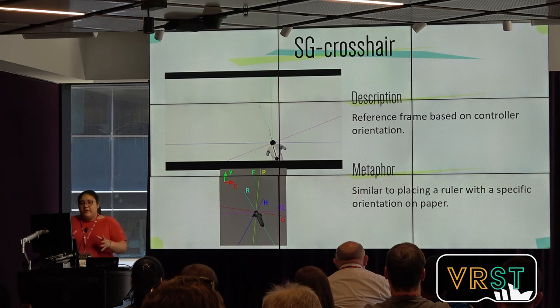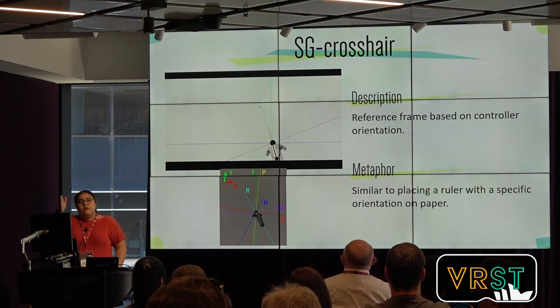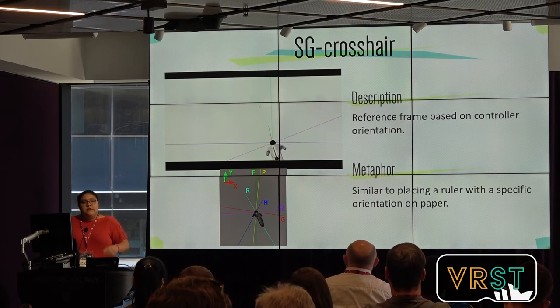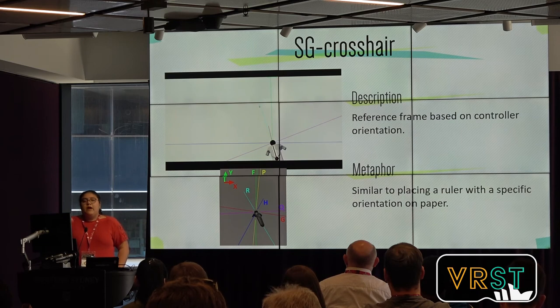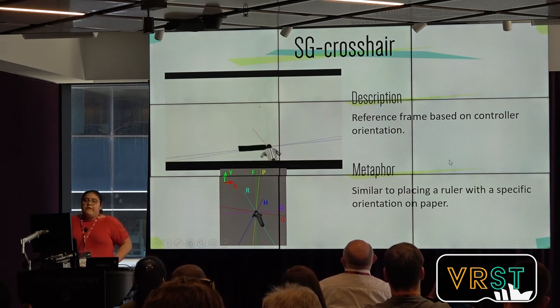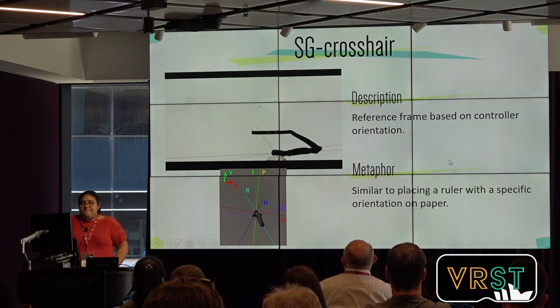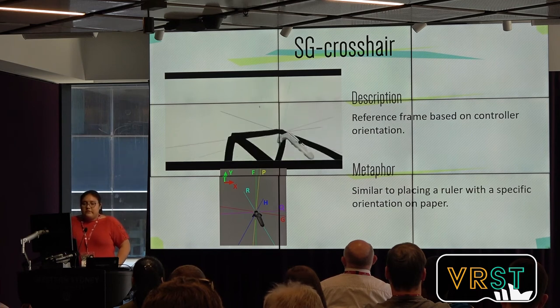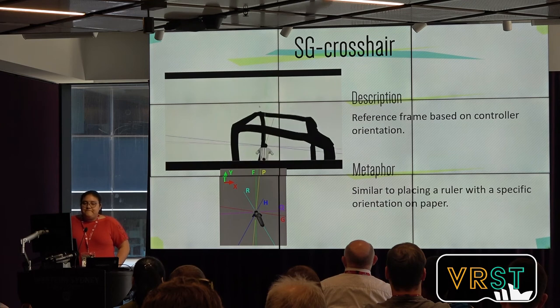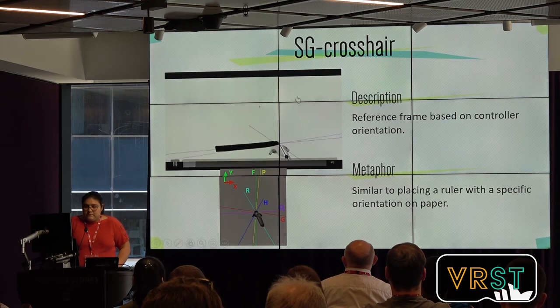The first Smart 3D guide is called SG Crosshair. This one uses a reference frame based on the controller, consisting of two different crosshairs. The first crosshair follows the controller orientation, and the second crosshair follows the world orientation, so it is always static. For viewpoint orientation, users could match both crosshairs to see from which perspective they are looking at their sketch. We also allow guidance by letting users match the ends of the crosshairs with their strokes. And for hand movement guidance, users could match their hand movement to the lines of the crosshair. These are not constrained — users can even do curved lines.